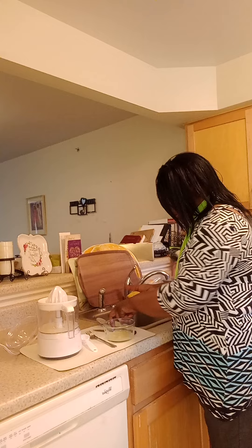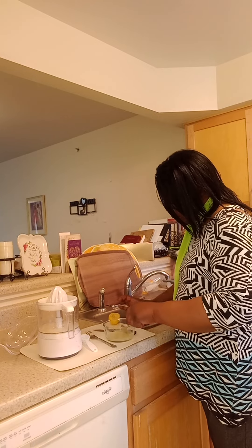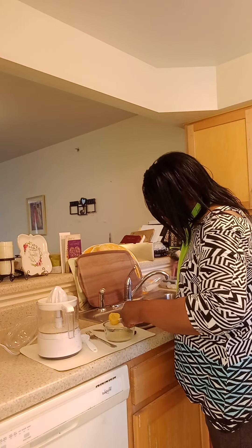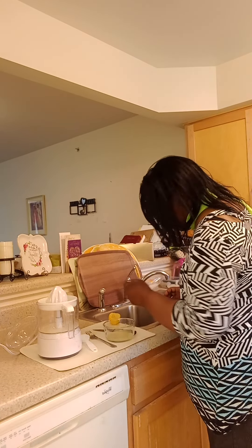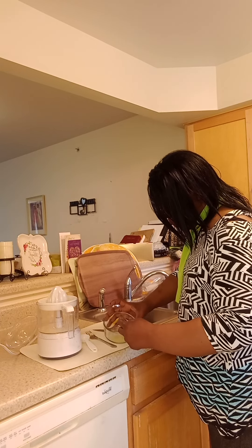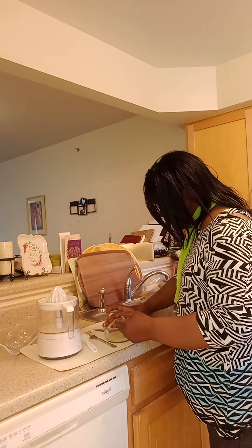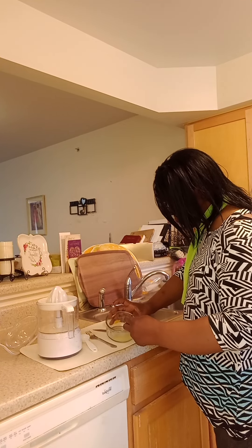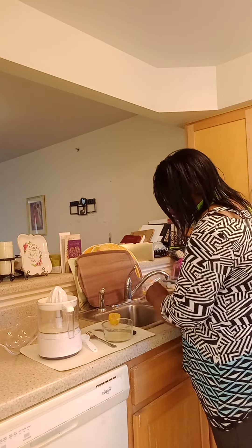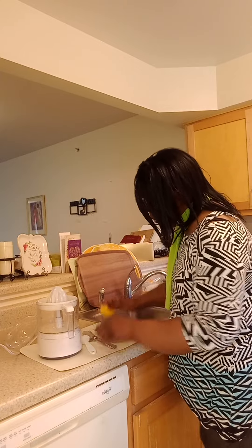Now comes the real test. I need to remove all of the seeds — I do have a seed or two — so just be careful to remove all of them. You can do that with the fork. So let's measure and compare.